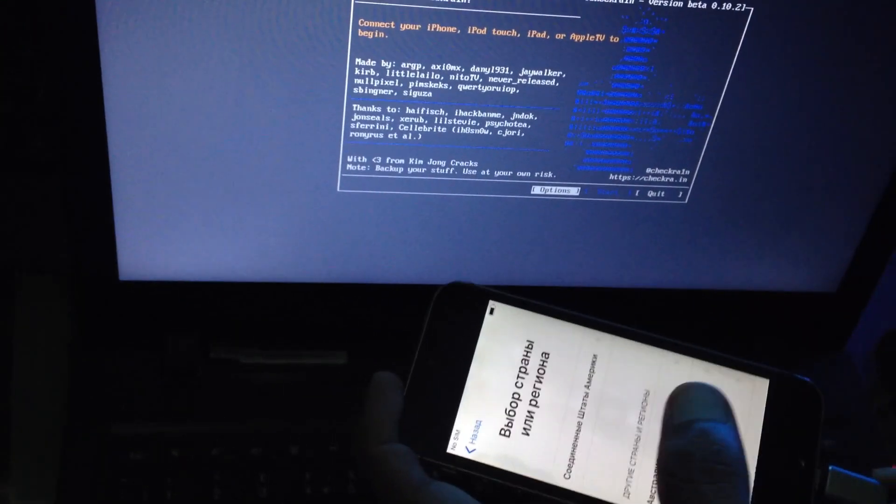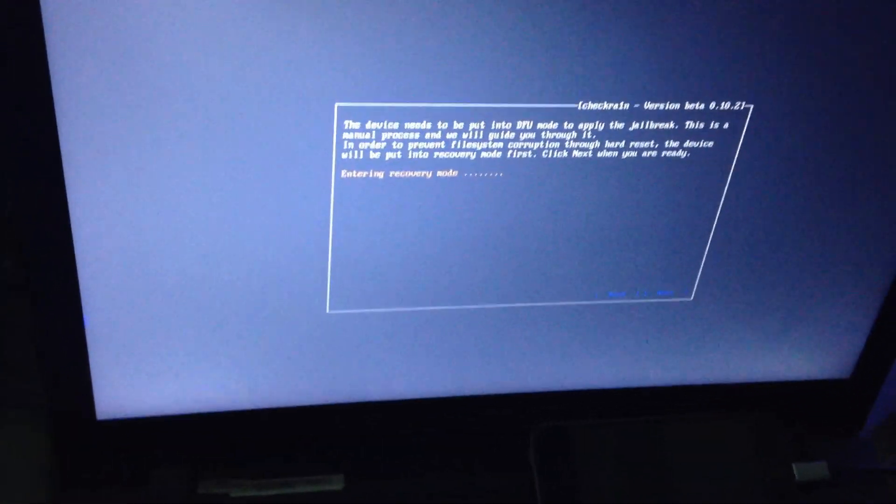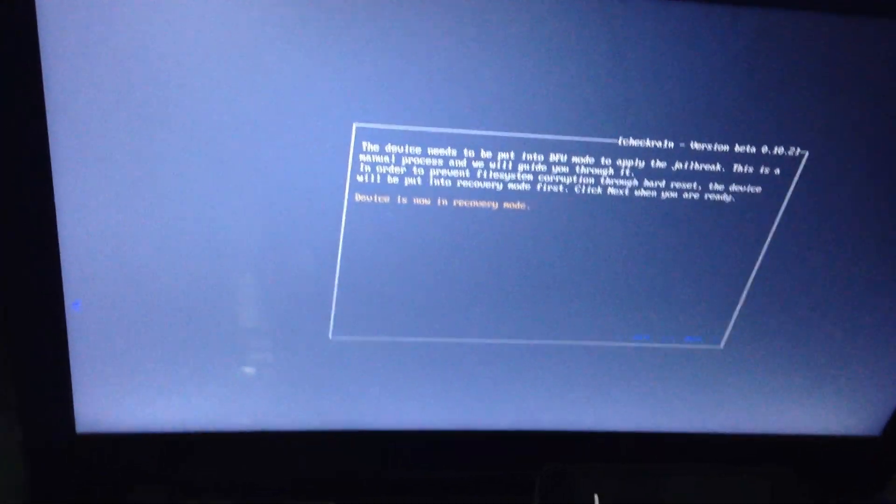Now we need to click Restart. Look here — iPhone 5S GSM 12.4.8, now didn't jailbreak yet. We start — our phone goes to recovery mode. Now we start here and follow the instructions. Our phone goes to DFU mode — it's sending a file here.